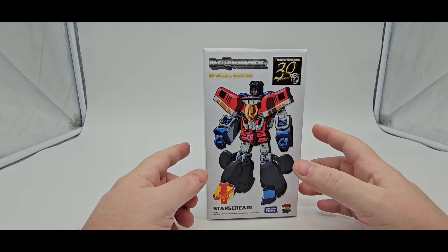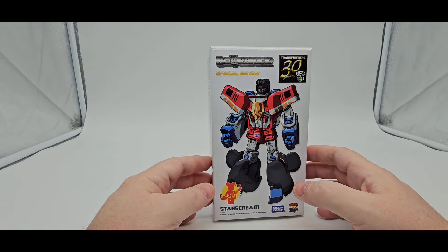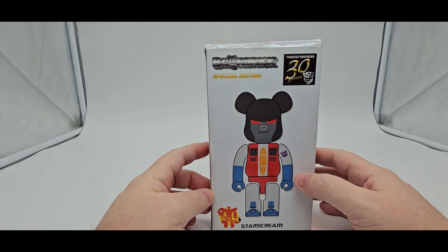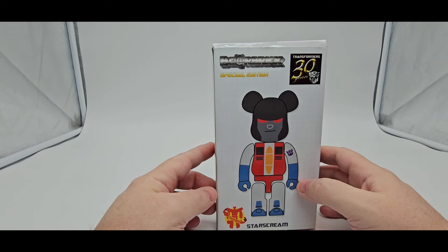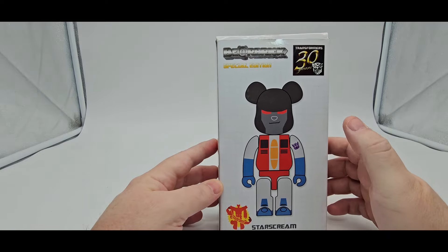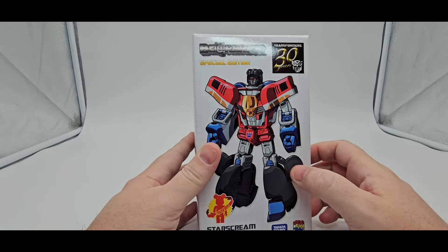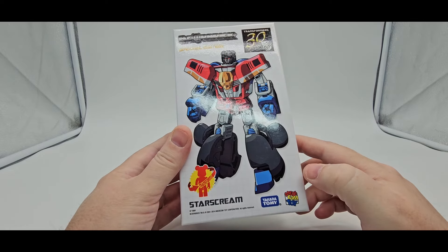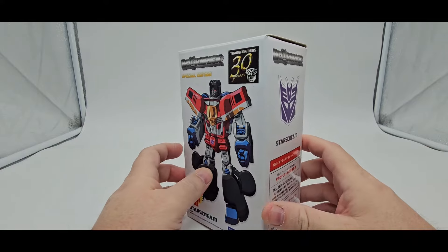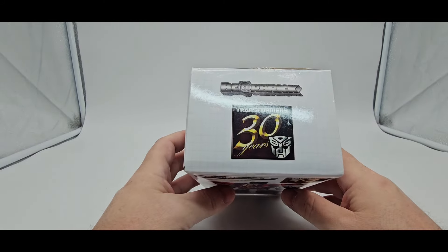They also did a Bumblebee, Prime, and Megatron in this line. So this is a bear — kind of like a koala bear or something. His alt mode is a bear. It's a special edition thing. He transforms into that little Starscream figure right there. It says Medicom Toy on it.